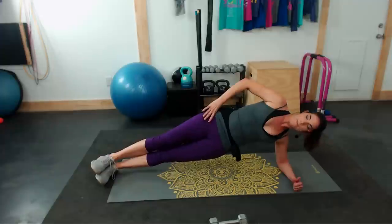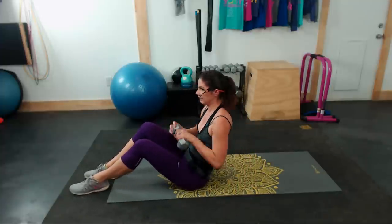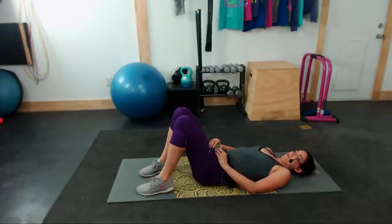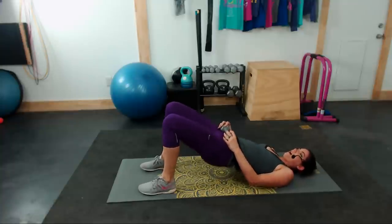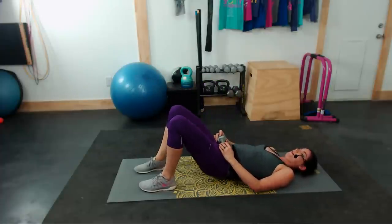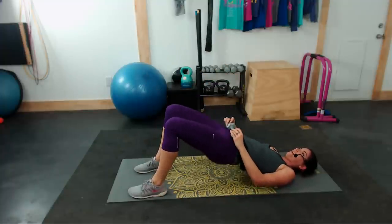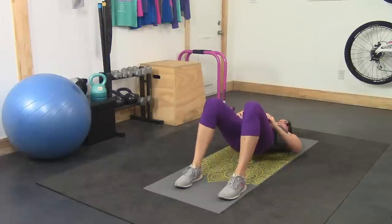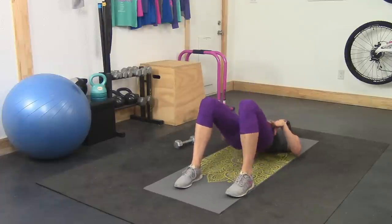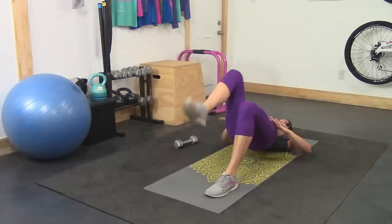Then we've got a bridge march. You can pick up your dumbbell for this if you want. Take it to your back. If you want to use the dumbbell, set it across your hips to increase the weight. Take your hips up towards the ceiling, raise one leg like you're marching, set it down, then up on the opposite side. It's a bridge with a balance and a march. If you don't want the dumbbell, set it aside and just put your hands on your hips. Nice, controlled movements.